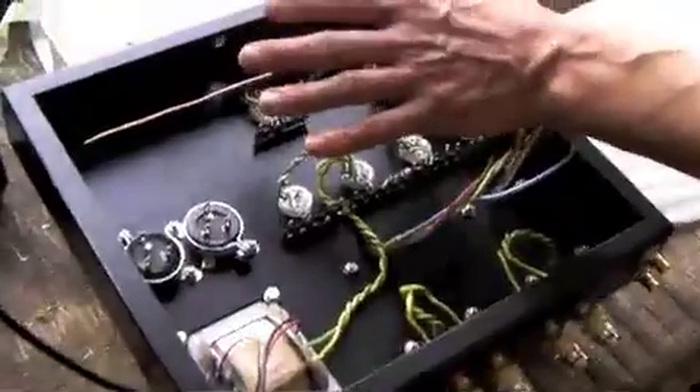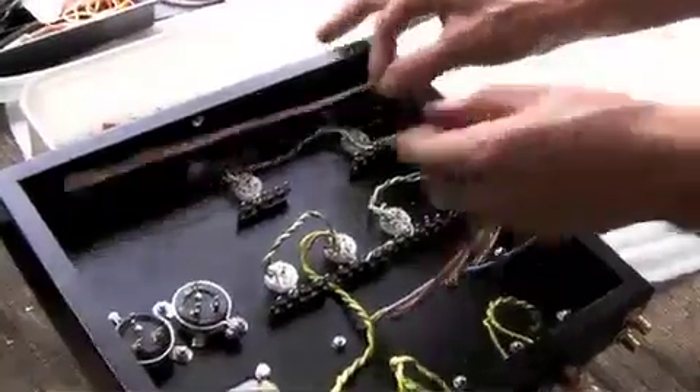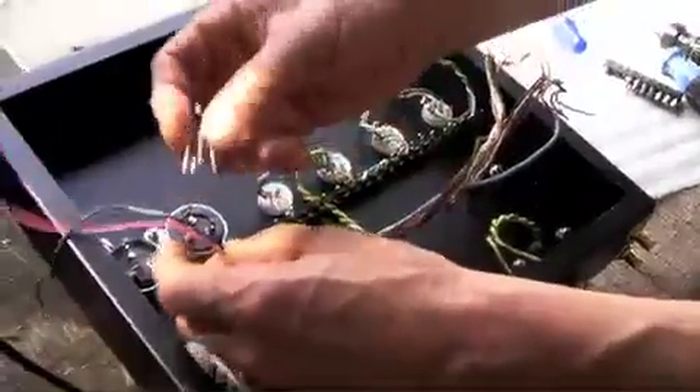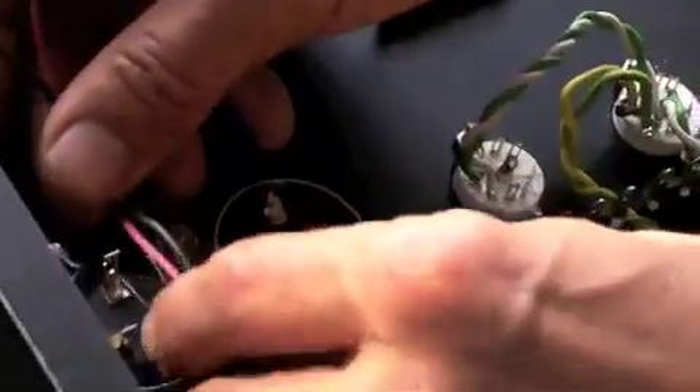That will be the only single point that the earth system is connected to the chassis. We have our power transformer here. This will be rectified with a bridge rectifier, which will load this capacitor.